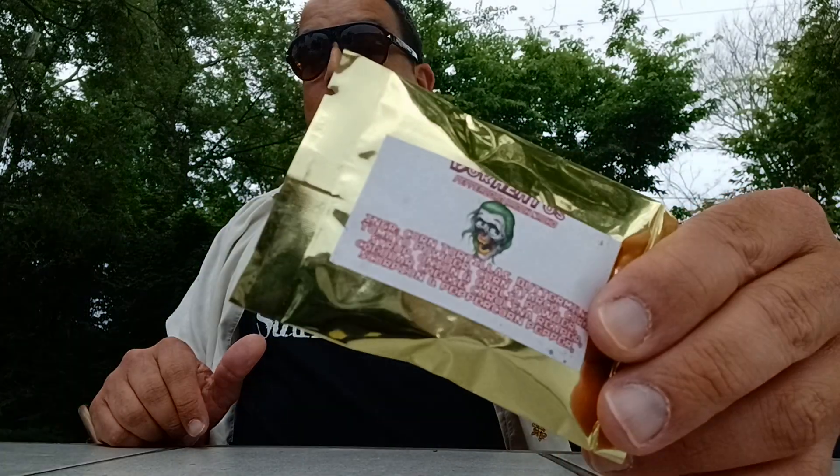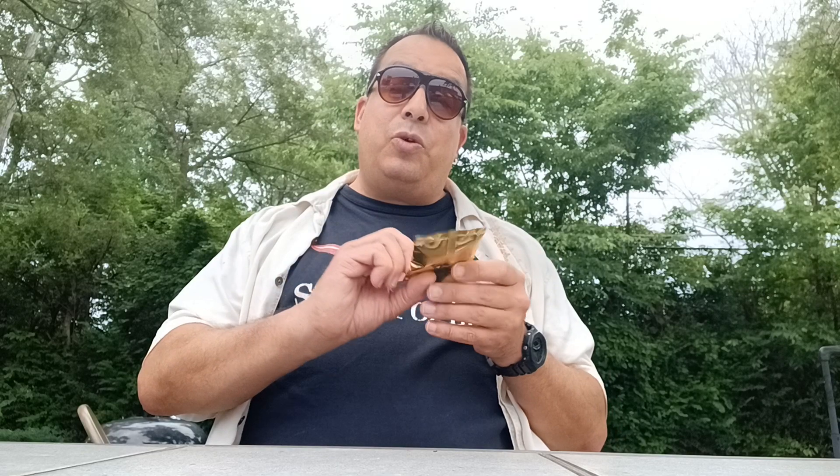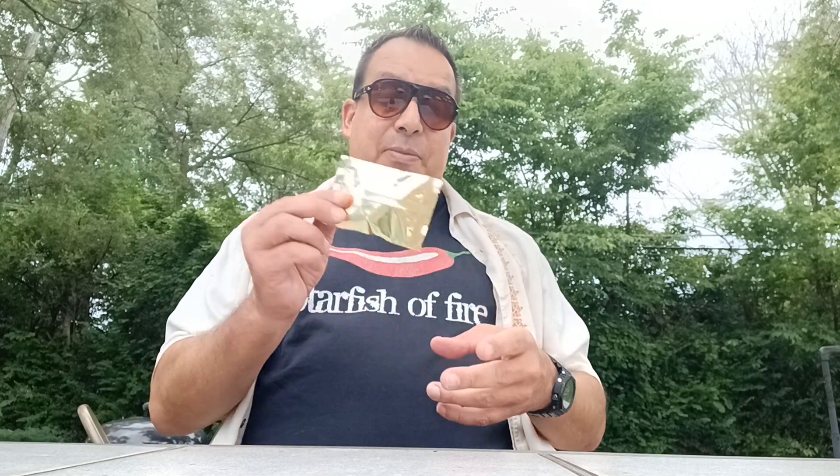Hey, it's Starfish of Fire and I'm back with another review. I've got the sample pack from Inferno Candy Co — these are Doritos. I thought I'd give them a go just to see what they're all about and kind of get my palate warmed up for something else. They always send you a sample packet when you order some stuff. You might have seen my video a few days ago on the zombie posts, which are really good — I've been eating them as a snack; it's been building up my tolerance.